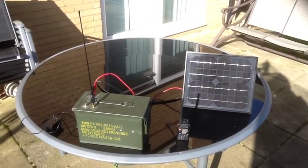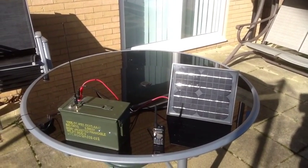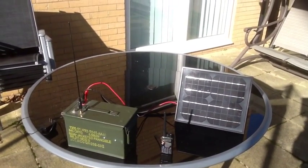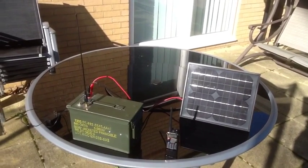I just wanted to show you and share with you my simplex repeater that I've built using an ammo can, a simplex repeater controller, a small radio — the Baofeng UV5R Plus is what I'm using — a battery, and that's really about it.